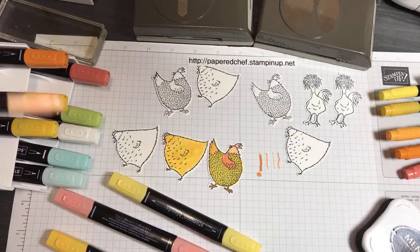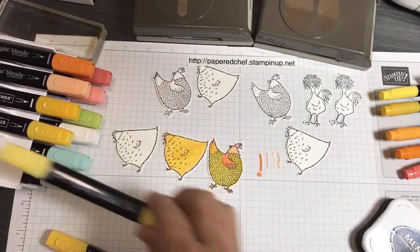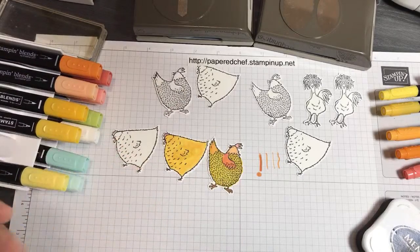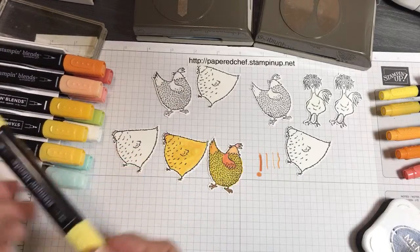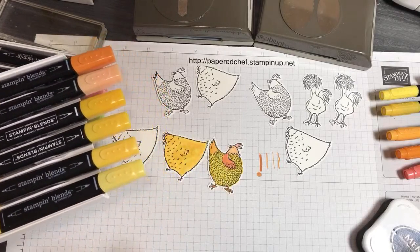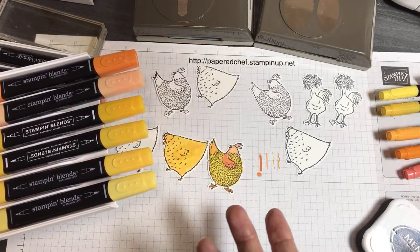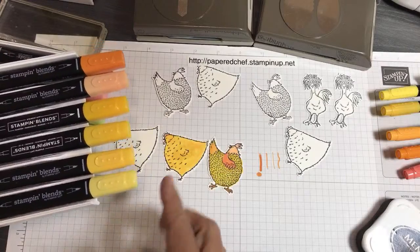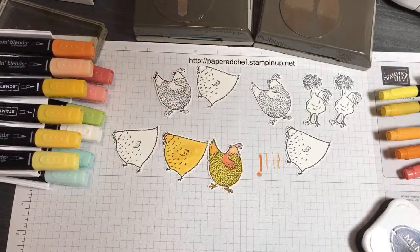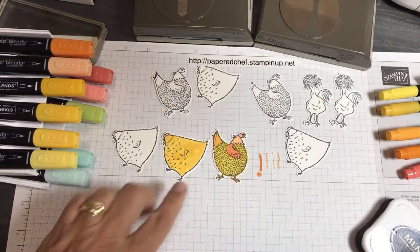If you mess up when you're using the blends, let me put my markers back. These are the Daffodil Delights — it's not the lightest yellow we have. We have So Saffron that's even lighter, and then Pineapple Punch which is retired. These are the two yellows: Daffodil Delight and Mango Melody. You can see the Mango Melody is much more orange.